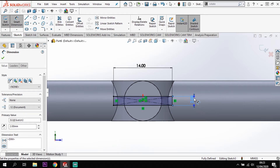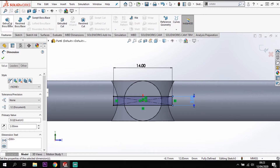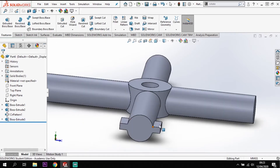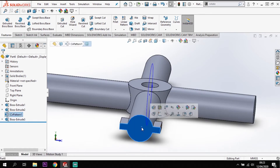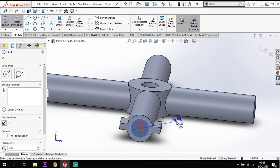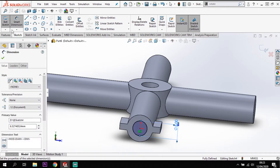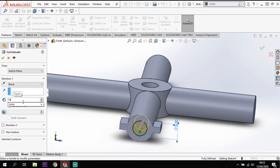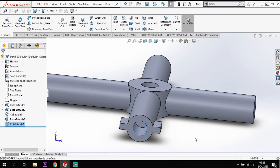That needs to be extruded back 7mm. Going to features and extrude - I don't want it coming out of the face so I'm going to reverse direction and go 7mm backwards. That gives me the crossbar through the center. Now I just need a hole in the end - sketching on that surface from the center, drawing a circle of 5mm, then features extrude cut going back 10mm.